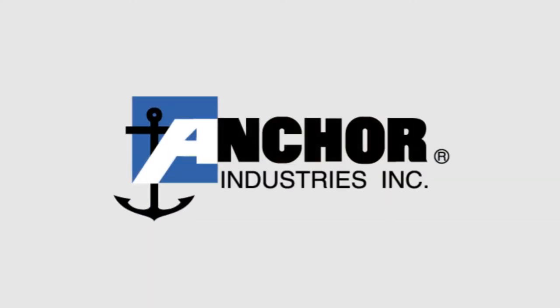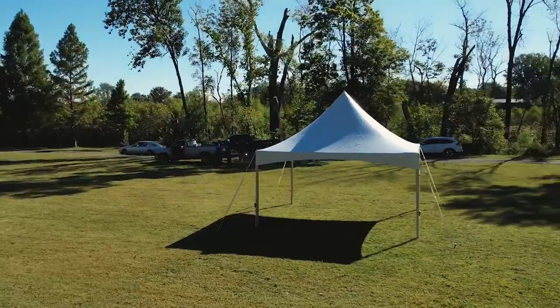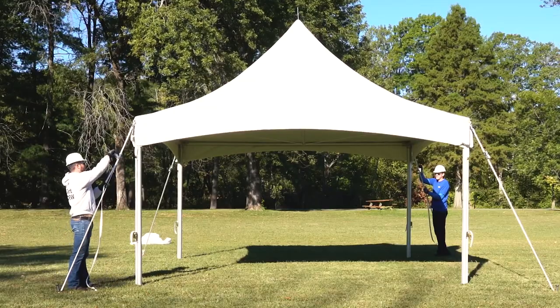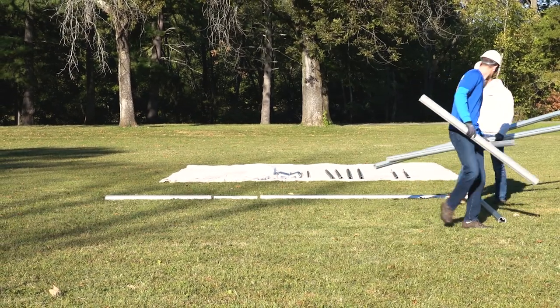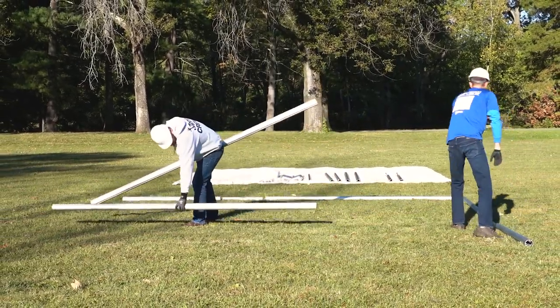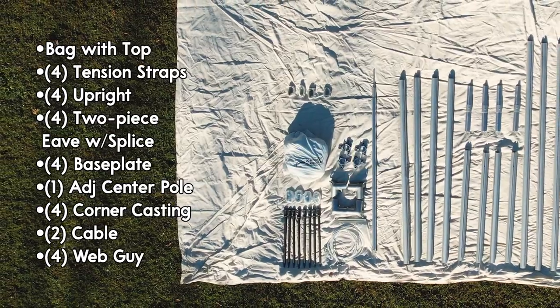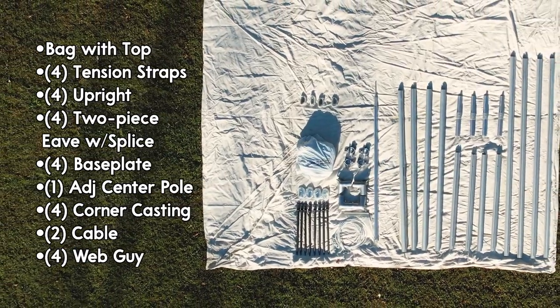Thank you for choosing Anchor Industries as your tent of choice. Today we will be walking you through the steps to install your F3 High Peak Tent. Before you begin, consult your local utility locator service and survey the area. Two experienced installers should be able to assemble the F3 HP in about 30 minutes. Utilize the parts list for a quick ID checklist.